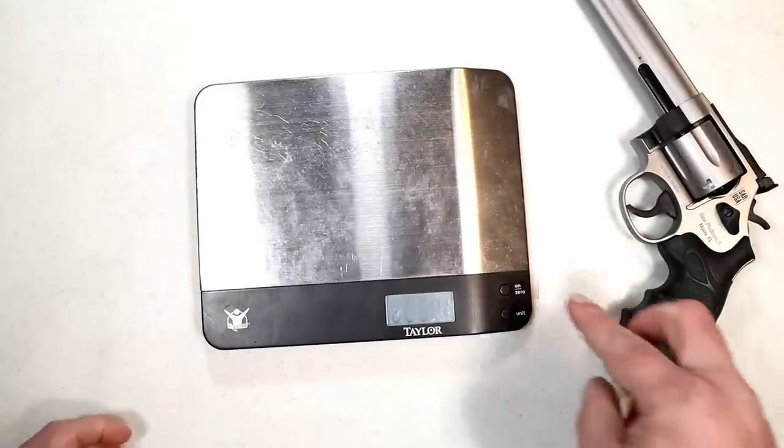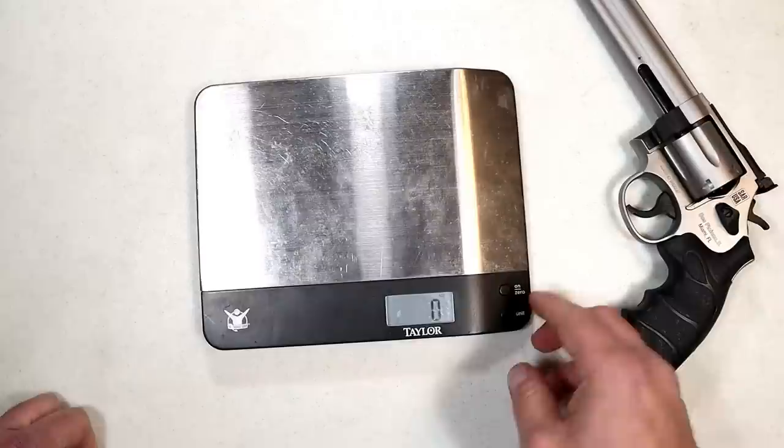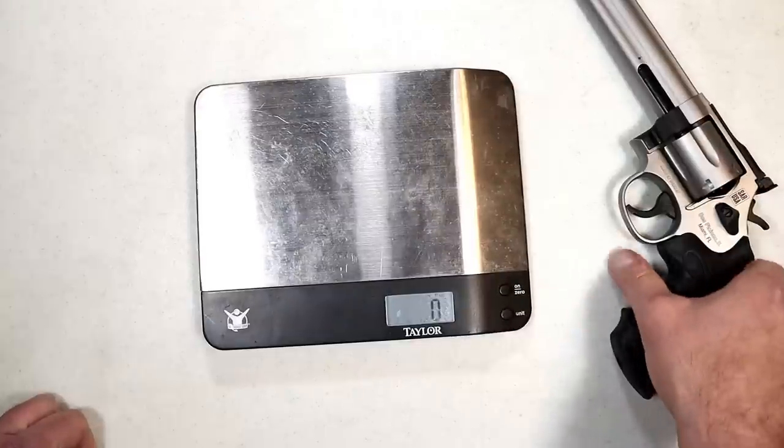When I checked this out at SHOT, it was looking like around $700 to $800, but we're seeing it for less now.